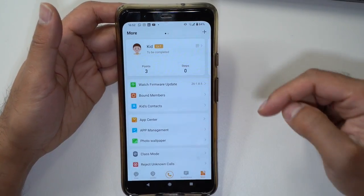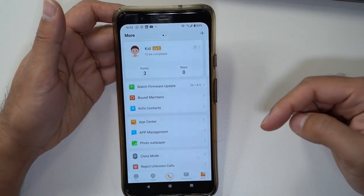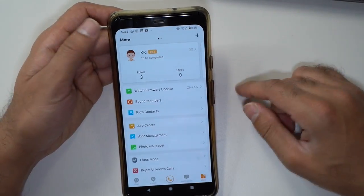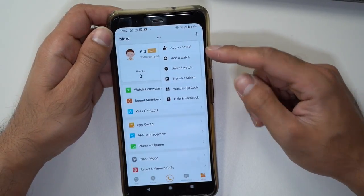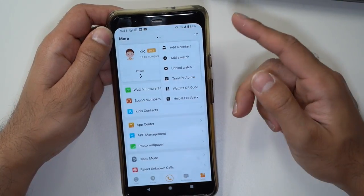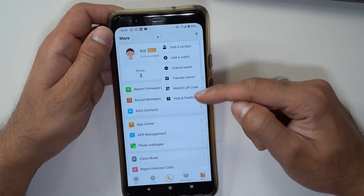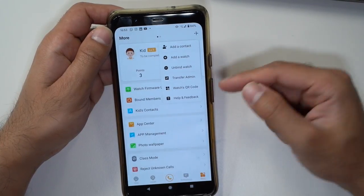From a data security point of view, the data stored on this watch is stored securely following all EU GDPR guidelines, handled through a professional third-party supplier. You also have a plus icon on the top right corner to add contacts, add another watch, unbind an existing watch to unpair it from the account, or transfer ownership of the app to somebody else so another parent can track and monitor their kids' movements from their own app.